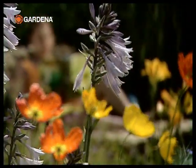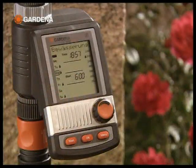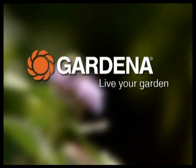The ultimate convenience is fully automated control with a Gardena water computer. That way you can leave the watering of your garden entirely to the Gardena micro drip system. Gardena.